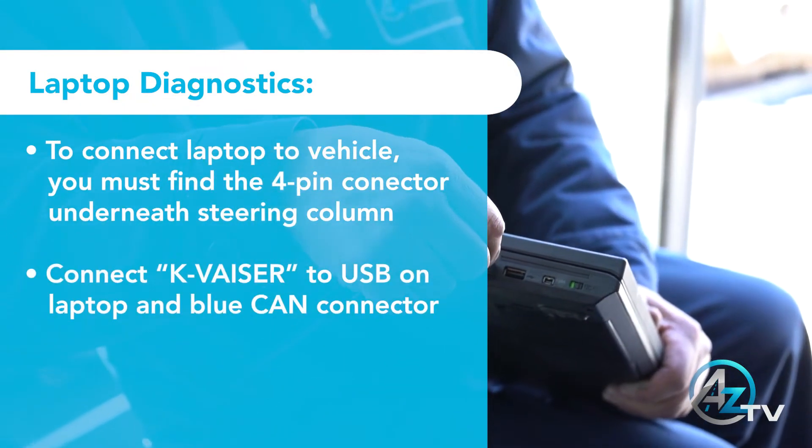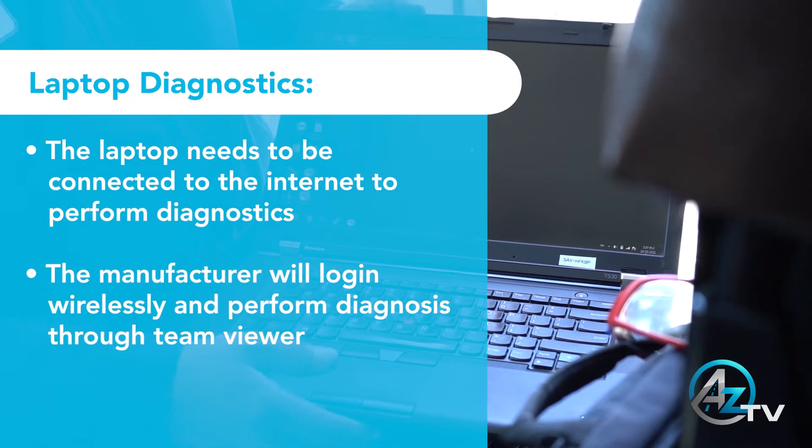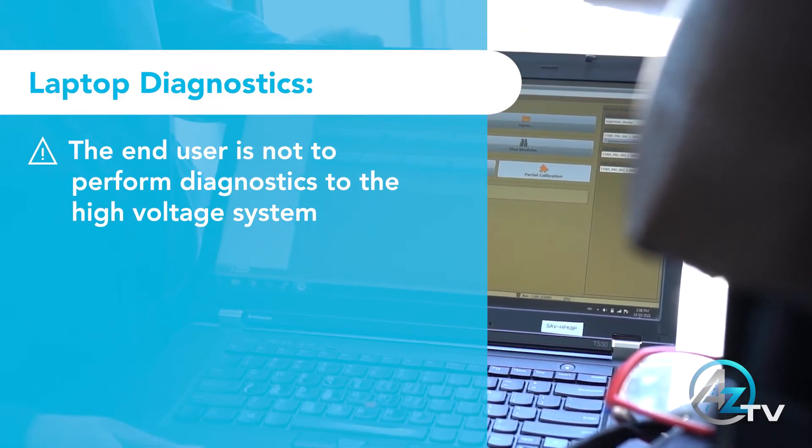A laptop will be provided for diagnostics. The laptop needs to be connected to the internet to perform the diagnostics by the manufacturer. The end user is not to perform diagnostics to the high-voltage system.